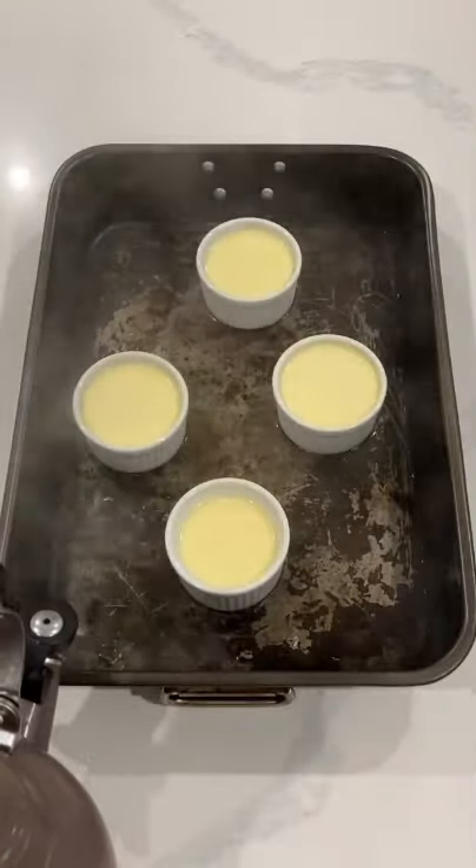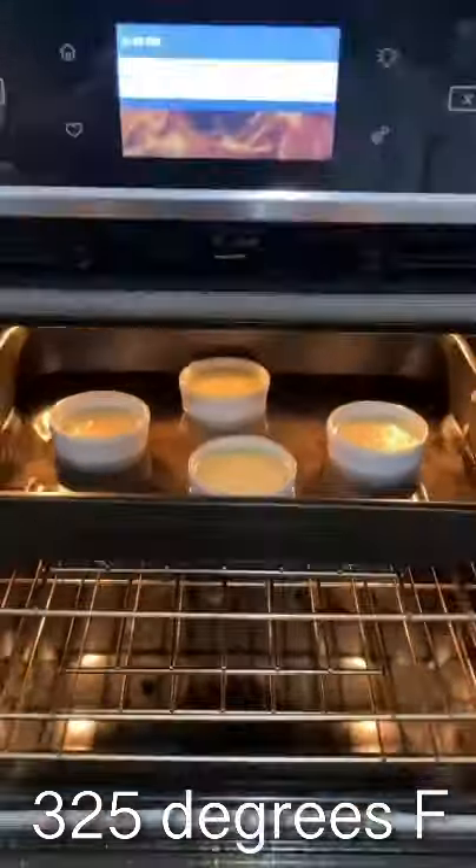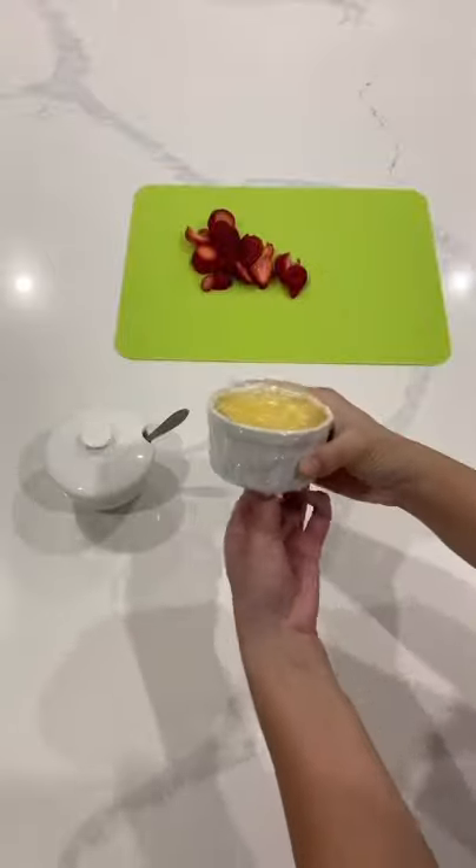All you're going to do is put this in a hot water bath and stick it straight in the oven — no stove required. Put it in the oven at 325 degrees Fahrenheit for about an hour.